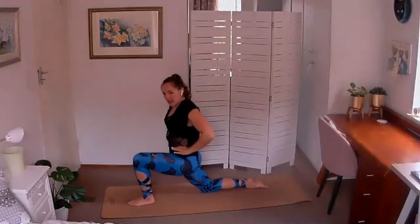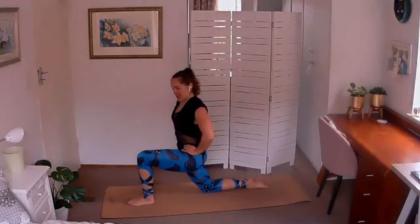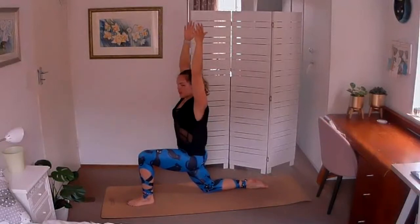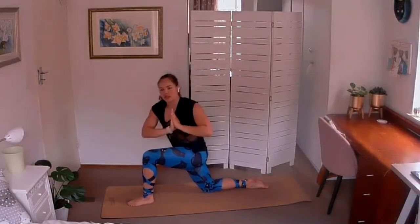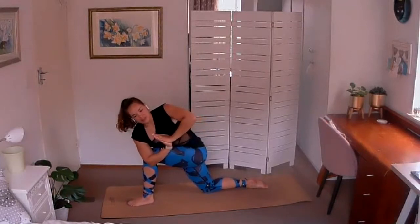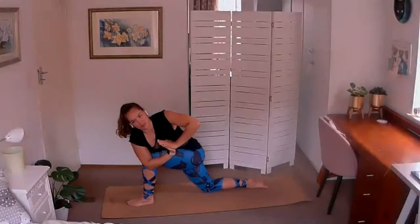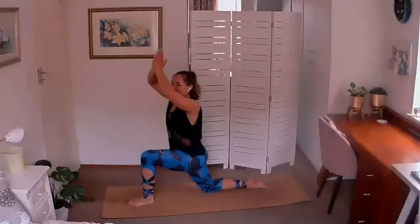Left knee over left ankle, tuck the tailbone under, tighten the tummy, and draw the arms lengthening right up to the sky — soften the shoulders away from the ears. We don't want to be too far collapsed, as what tends to happen is we arch into the back, so only shift as far forward as you can maintain a neutral pelvis. Find a good stretch across the front of the right hip. Palms of the hands come together, bring them down to heart center. Take the right elbow to the outside of the left knee, twisting towards that knee — you're in a revolved crescent lunge.